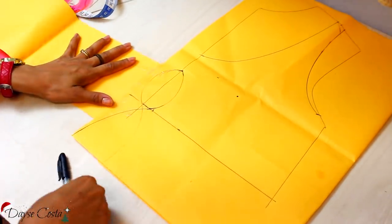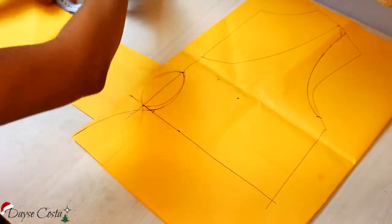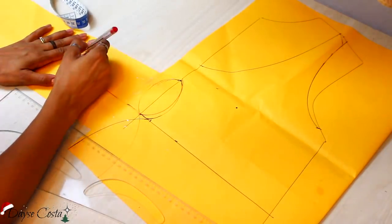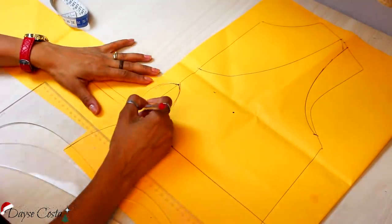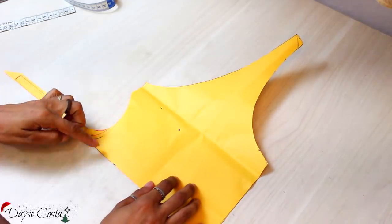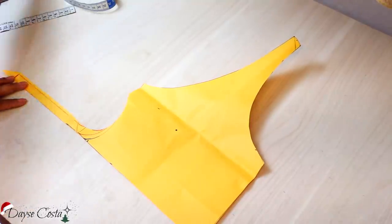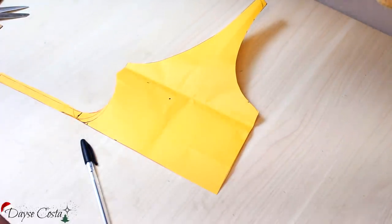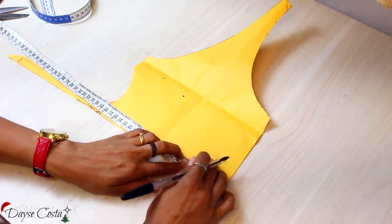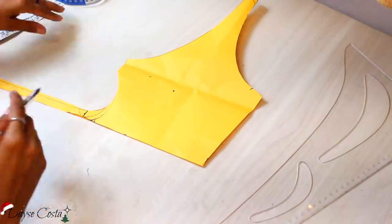Vou mostrar outra possibilidade: depois que fizerem esse círculo no centro, é só reproduzir pra frente seguindo com essa base. Aqui saí 16cm, vou subir uns 3cm e vou voltar com essa tirinha pra encontrar o molde. Quando eu reproduzir pra cá, vai ficar um círculo aqui, e a outra tirinha pra cá pra dar um lacinho. Na hora do corte, vou cortar levemente maior porque tá sem folga de costura. Esse é o meu molde da frente — vou cortar duas vezes na malha externa e duas vezes no forro.